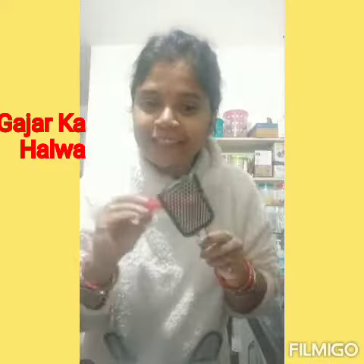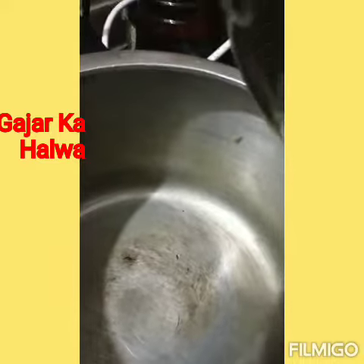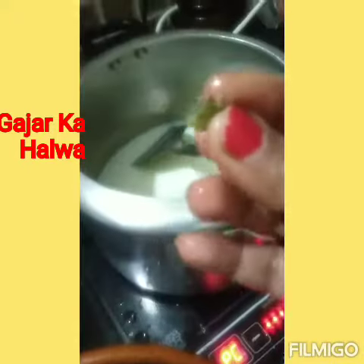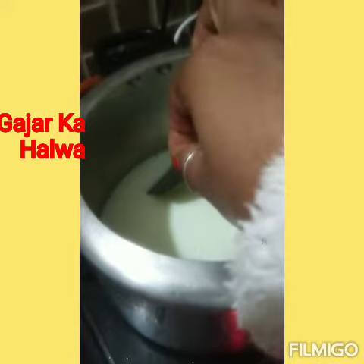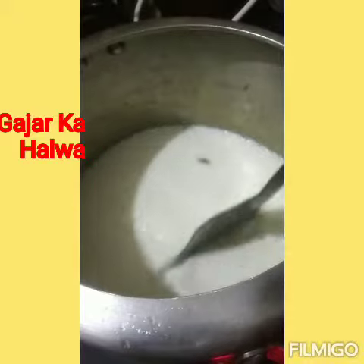You need to make gajar halwa. I have already cut the carrots. I have milk in the pan and I have the milk on boil. I am adding the carrots into the pan and I put it to boil.